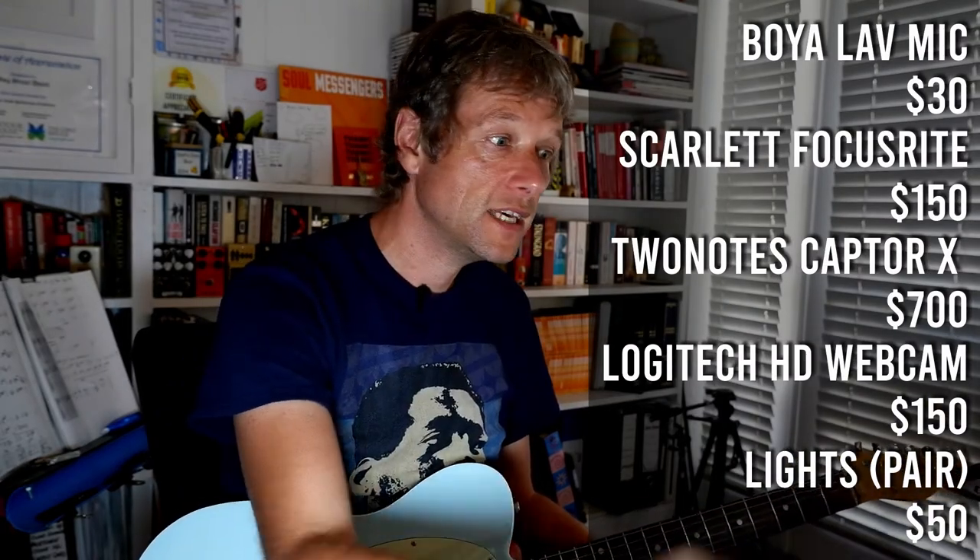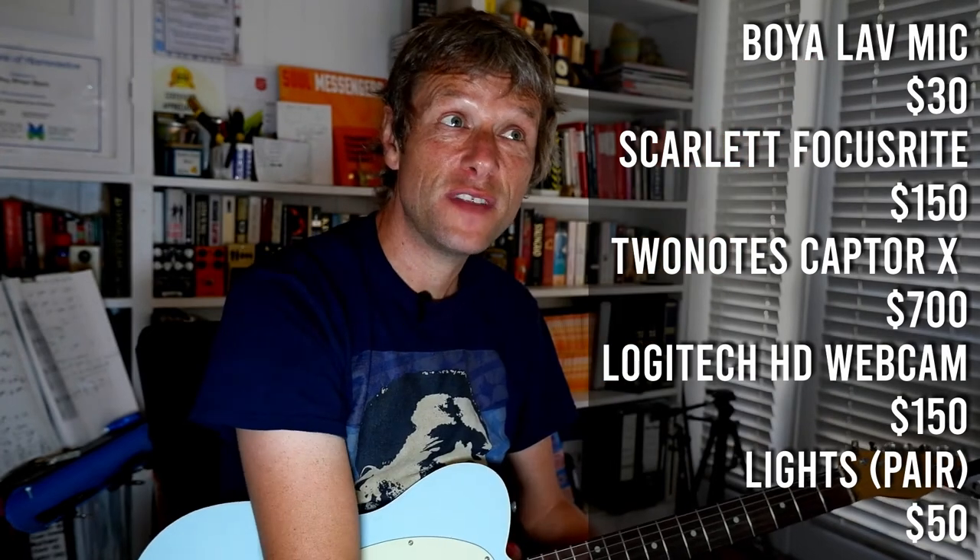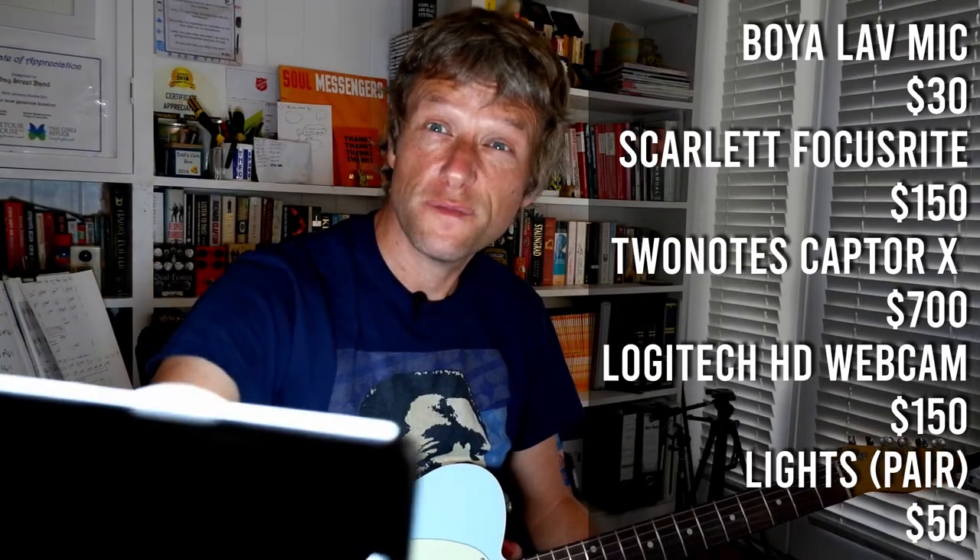I've also got some lights — a Neuer LED photo light, model ZC-10S. I've got two of these so you can see me relatively clearly. In terms of cost: $30 for the mic, the red Scarlett was about $130–$150, the white Two Notes Captor X was around $700 Australian, the webcam was about $150, and the two lights were $40–$50.